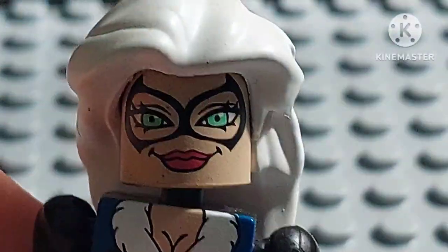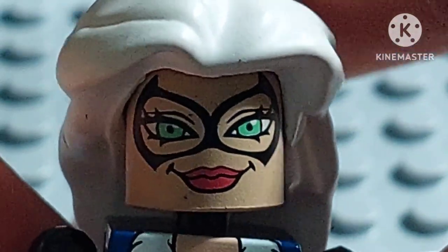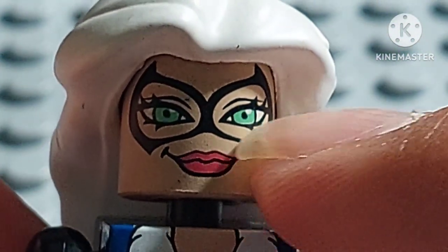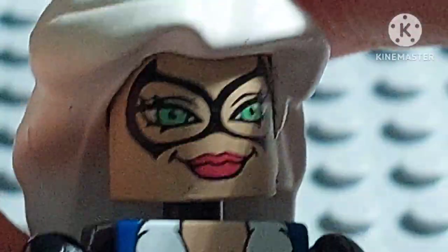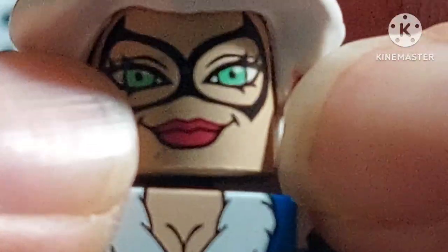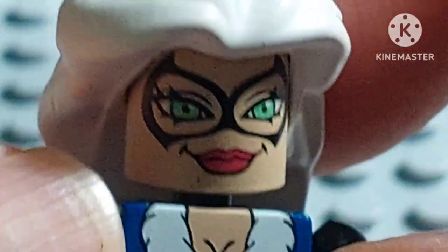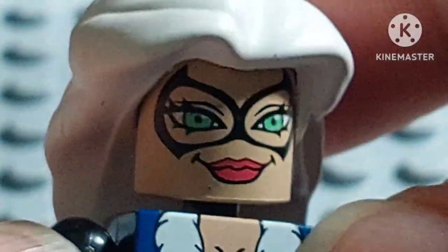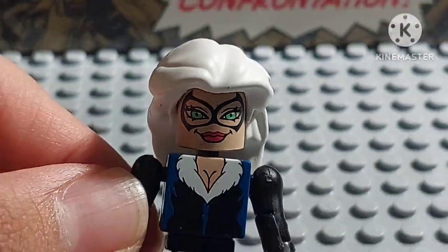The face sculpt looks very nice and well done, including the mask — it actually looks very awesome. She has great green eyes that look pretty good, and the lips look cool too. This is exactly how she looks in the comics and games — a very well done face sculpt.